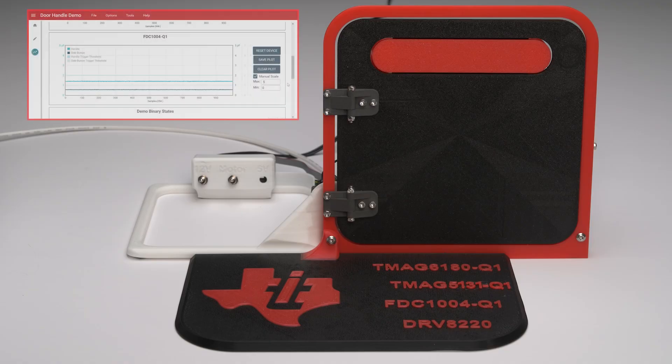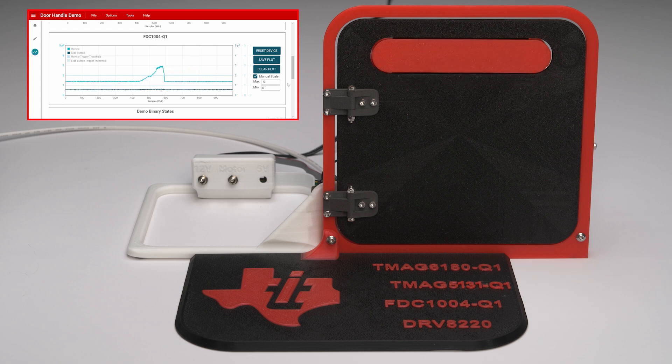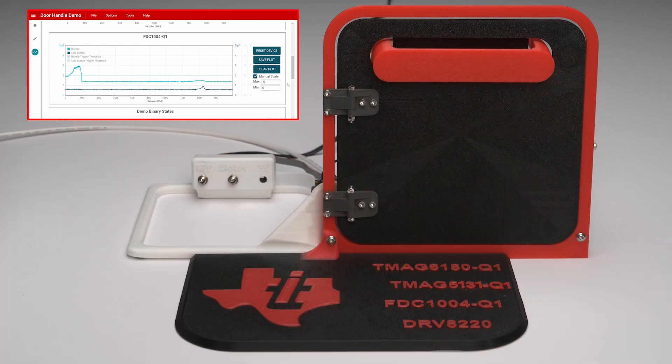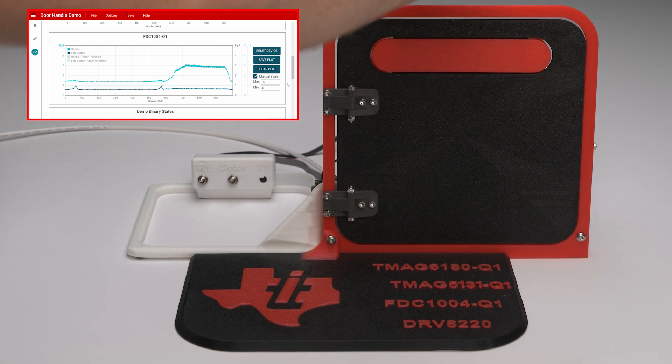The FDC 1004-Q1 enables soft-touch detection for deploying the handle. Pre-programmed configurable thresholds for each of the capacitive sensors on the handle and the side button are shown. A gentle press on the handle leads to a change in capacitance which triggers the extension of the handle. A gentle touch of the side button also shows the same functionality. The handle sensor also allows the FDC 1004-Q1 to detect when the user's hand is pulling on the handle, helping to ensure the handle doesn't retract on the user's fingers.